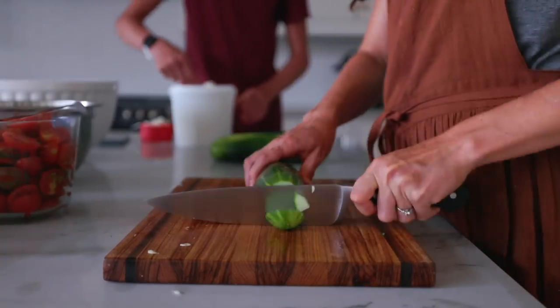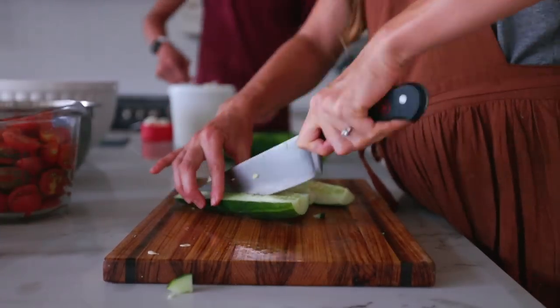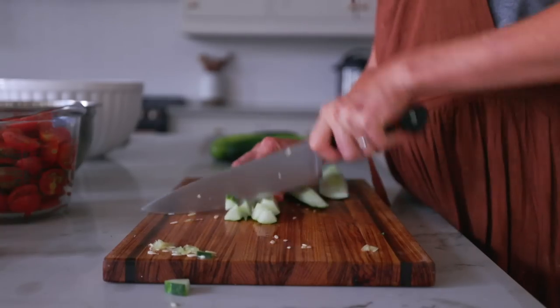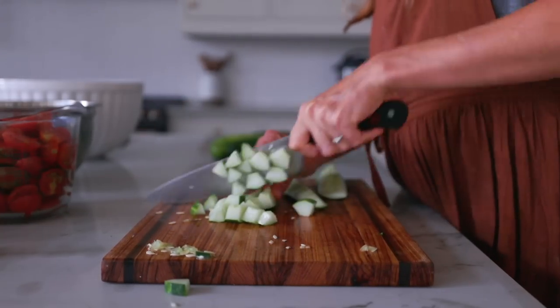We were working on this dinner together as a family, and when it came time to put together the Greek salad, Cruz decided he wanted to help with that part and added his own commentary.